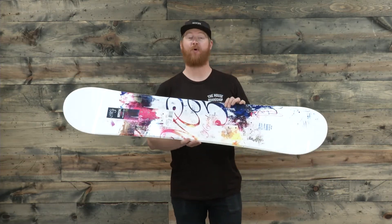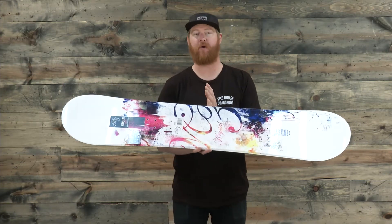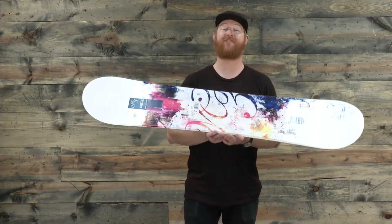This is a true twin board, meaning that the nose and the tail are the exact same shape, and the stance is centered in the board, meaning that you can ride the board both regular and switch and it's going to feel the same.